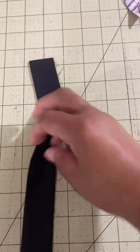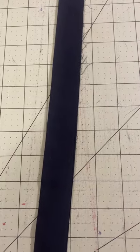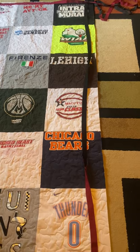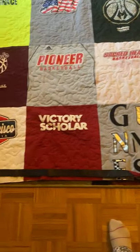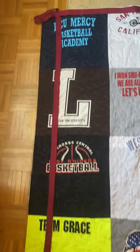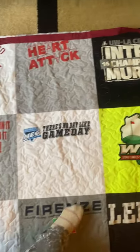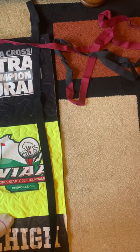Fold it over with raw edges meeting and press — that's your raw edge and the other side is folded. Lay your binding strip around your quilt just to make sure you have enough. Leave a little bit extra at all four corners because that's where you're going to miter those corners. You see we have quite a bit extra.